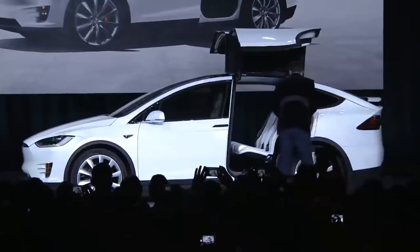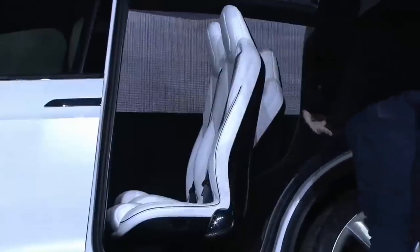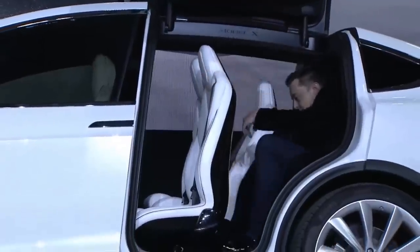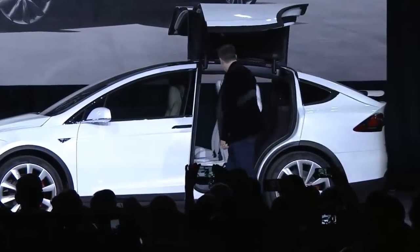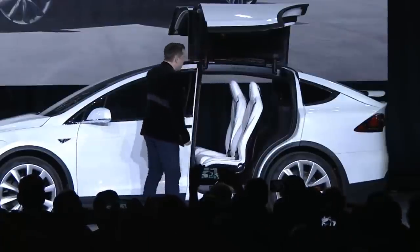Some of the things that caused these issues are somewhat counterintuitive — they're not the obvious things. For at least a few weeks, maybe two to four weeks actually, the constraint was the chrome finish on the bright work around the front window. And you think, how could that be the constraint? But it was.